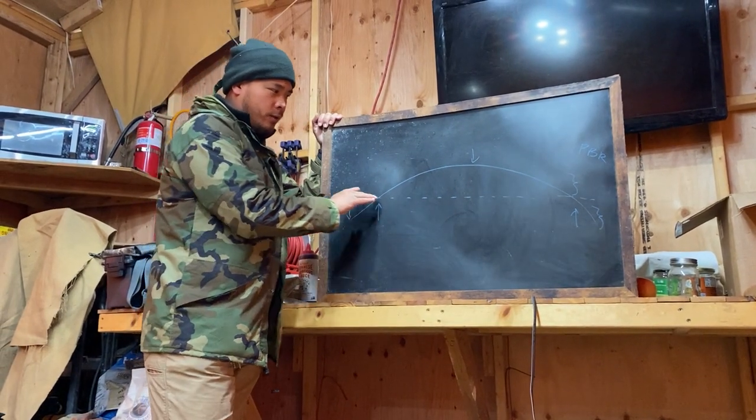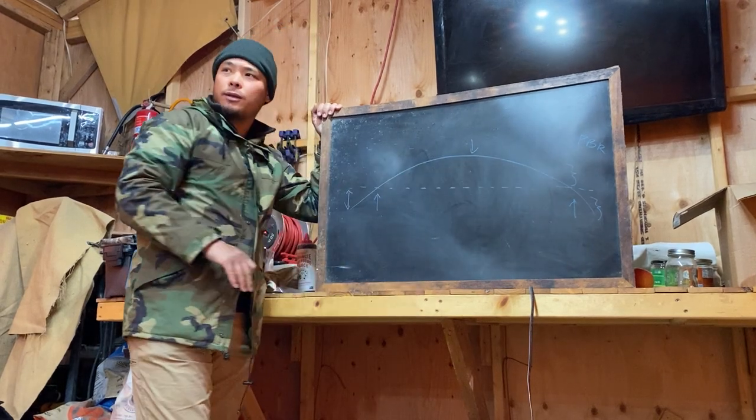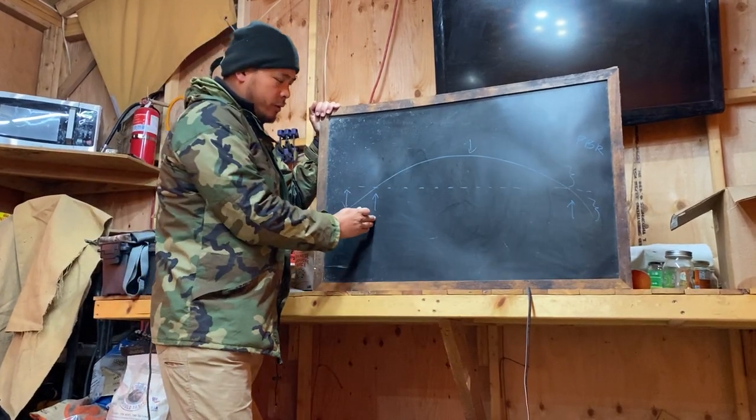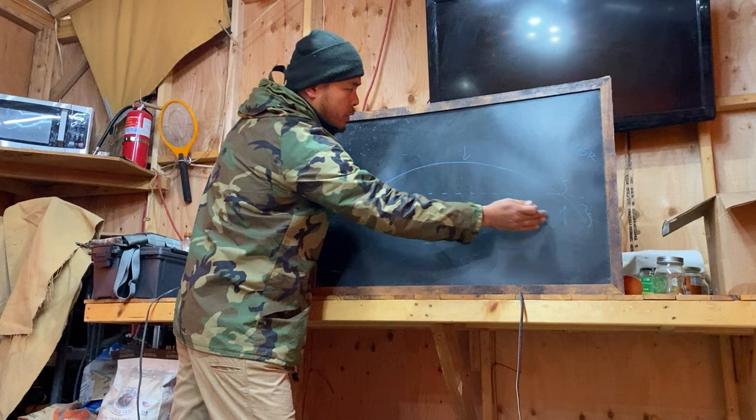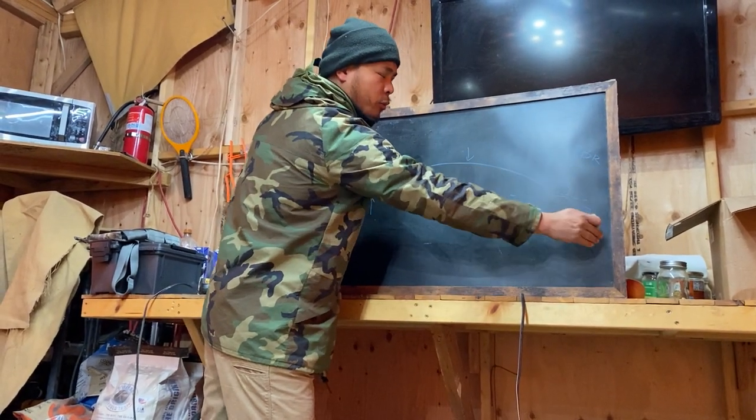Your trajectory: the dotted line is your line of sight, and the solid line is your trajectory — that's the path your bullet takes. We have your near zero, your far zero, your apex, and your max point blank range — the limit of your point blank range.